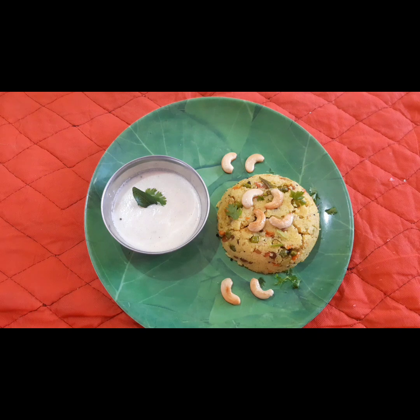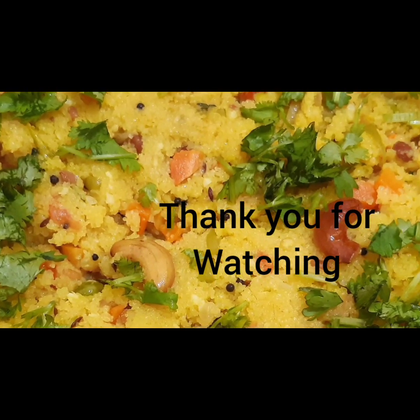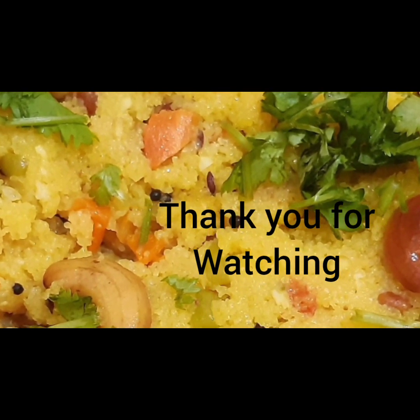Let us know in the comment box. For another recipe, we will meet again. That's it. Thank you. Bye-bye. See you. Take care.